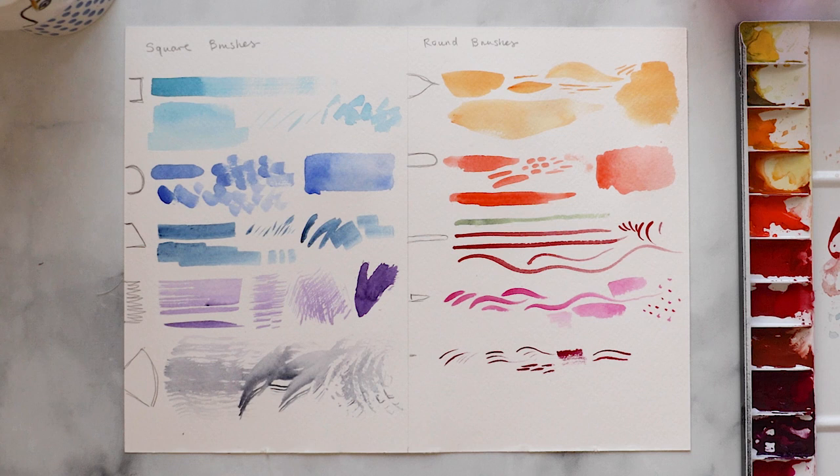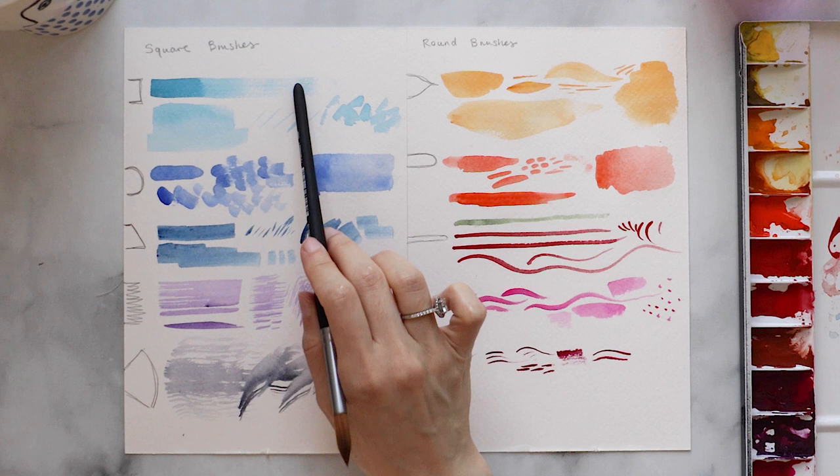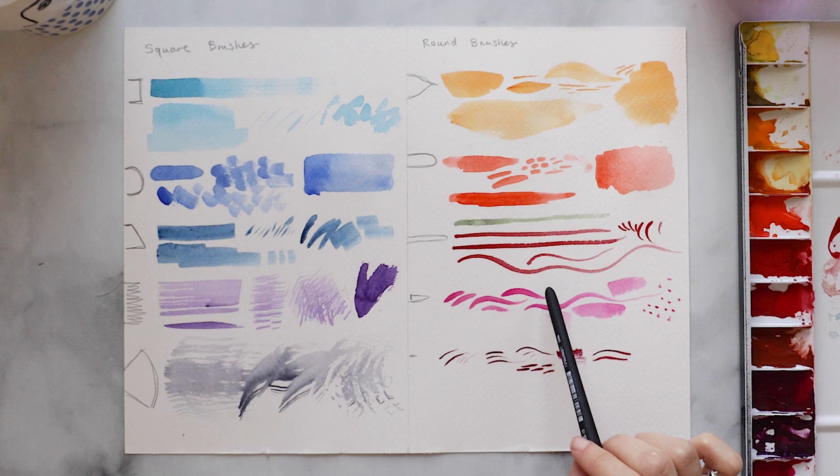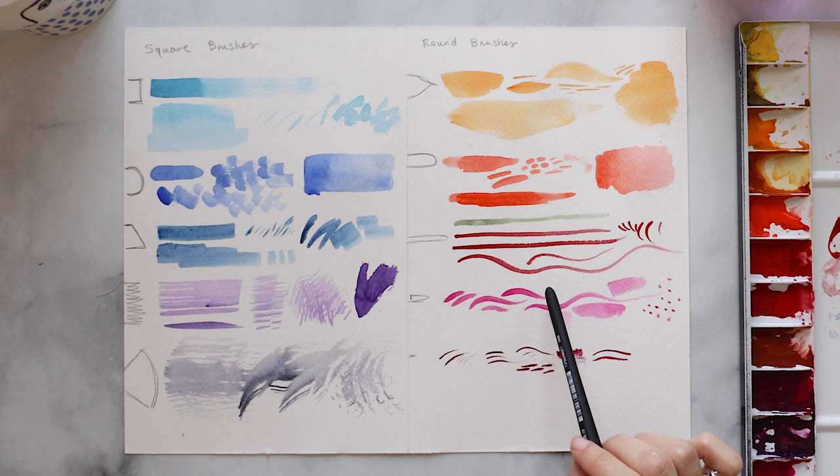I think that about wraps things up. You can see just the wide variety and breadth of different types of strokes and marks you can create with just these few fundamental shapes. There are so many offshoots of these, but these are some of the nice tried and true basics you'll find pretty much anywhere to get started on your journey with brushes. Remember, artists — it's all about finding the things you like to work with and the types of marks you like making, so it's really a journey of discovery and experimentation.